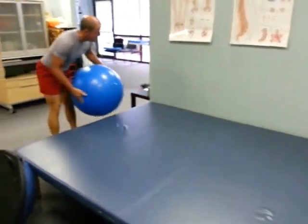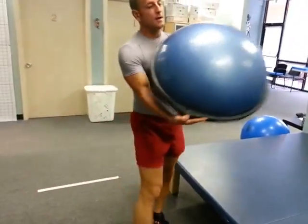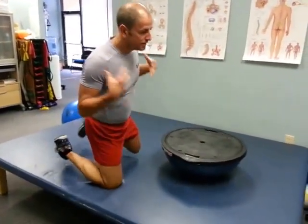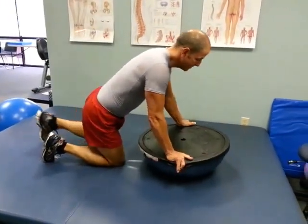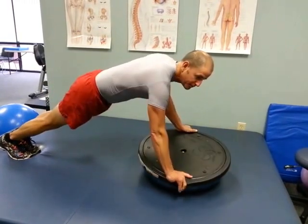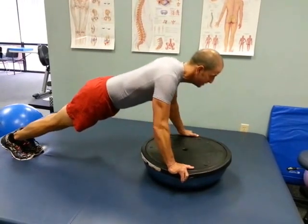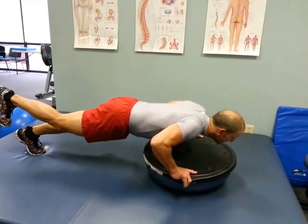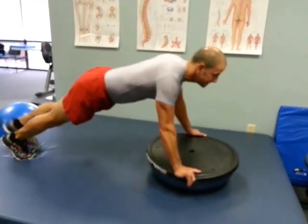Now I'm going to show you another type of push-up using a BOSU ball — most gyms have it. We're going to bring in a little shoulder and core stability with this. You put your hands on either side of that BOSU, legs out. What this does is that BOSU wants to rock, so you have to hold it stable, and again just pushing down and up, nice and slow. You can always incorporate just a single leg if the exercise is too easy.